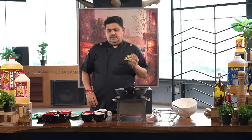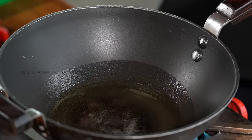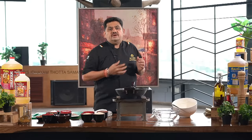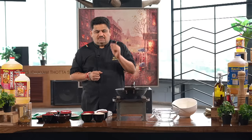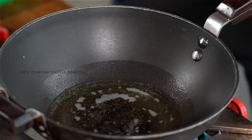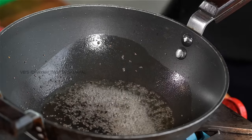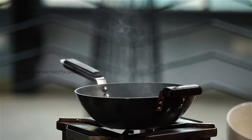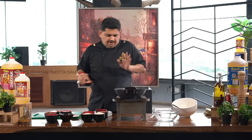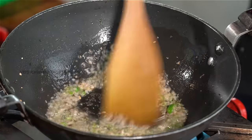The oil is a good mix with the masala. The masala is very flavorful and very important. Add 1 spoon of sugar.